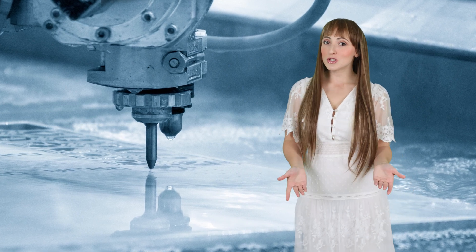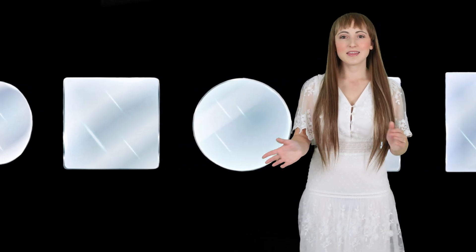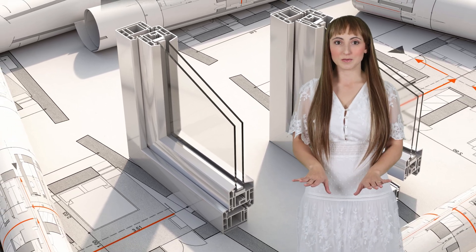Using a water jet, just about any shape is possible. Before production, you can specify the size, shape, transparency, thickness, and cutting tolerance. Feel free to send technical drawings so we can verify every detail before it's made.